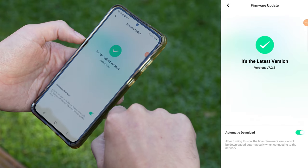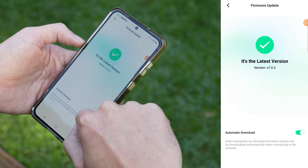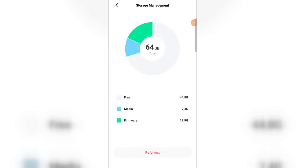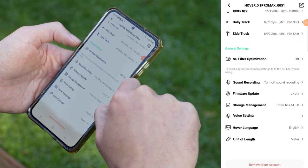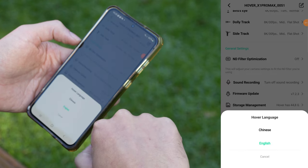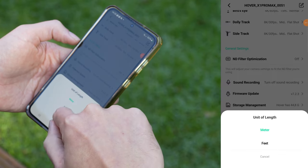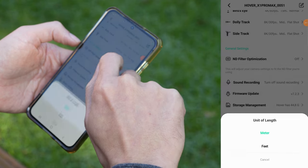Secondary settings: there are a few extra settings here, but they don't need much attention. Firmware update checks for the latest software. Storage management shows how much space is used or free. And Hover language — yep, you guessed it — sets the language with options for English and Chinese. Unit of length lets you pick between meters or inches.